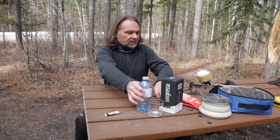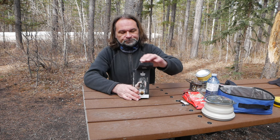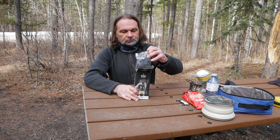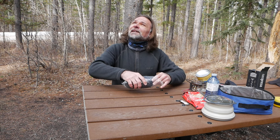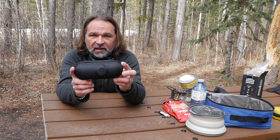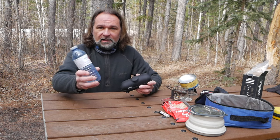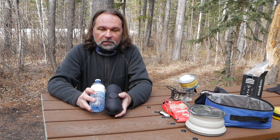First things first, let's put everything aside and unbox this thing and I'll show you what's inside. The wind is still a bit chilly. This is how it's packaged — it's super small. You can compare it to this small water bottle — it's actually even smaller than a bottle of water.